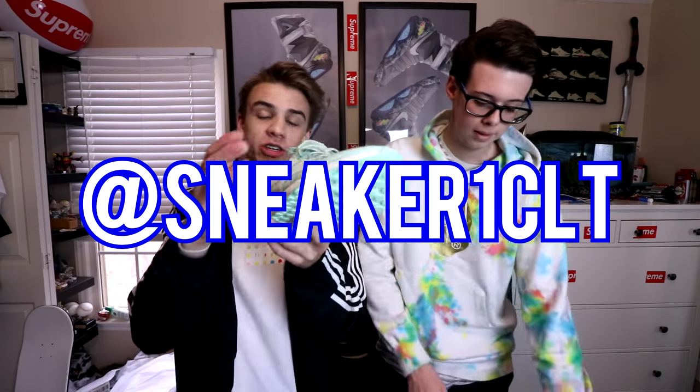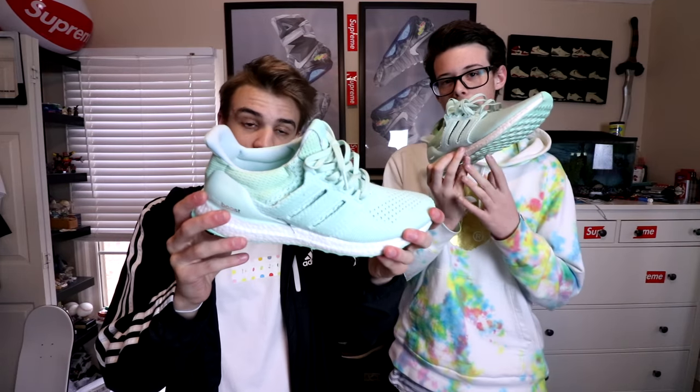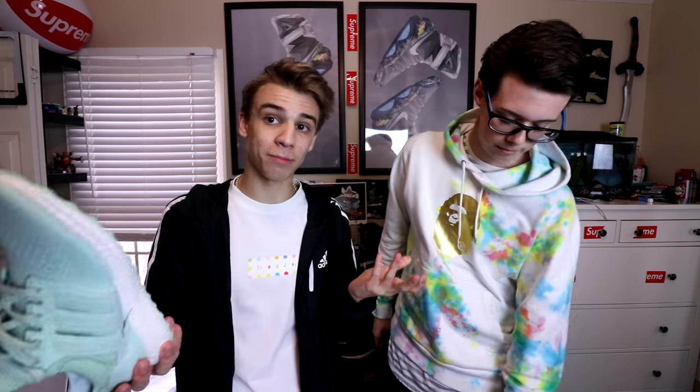That's really it for this one — I really hope you guys enjoyed it. If you did, smash that like button; 2,000 likes is the goal. Let me know if you like this kind of informative, review-style video, and if you want more special guests. Much love to Sneaker One CLT — they gave this pair to me as a Christmas gift and we're going to be doing a giveaway with them very soon, so stay tuned. Thanks for watching, have a great night!